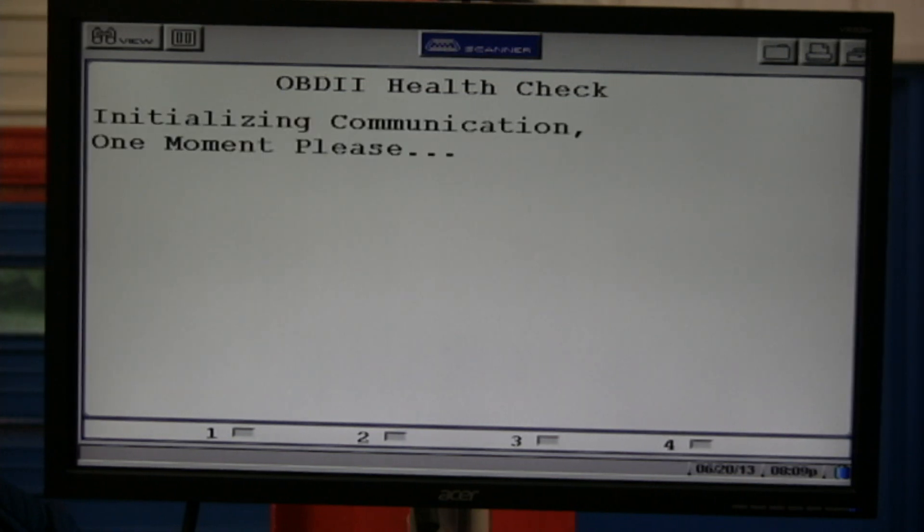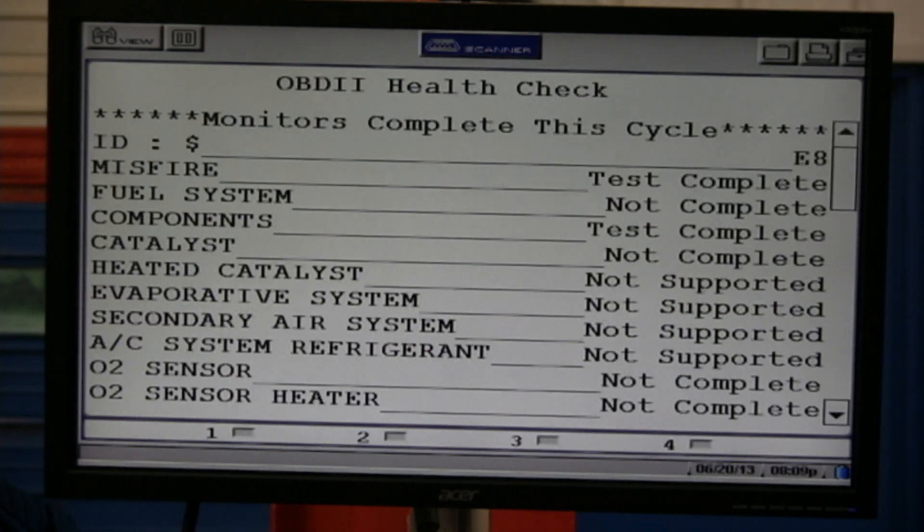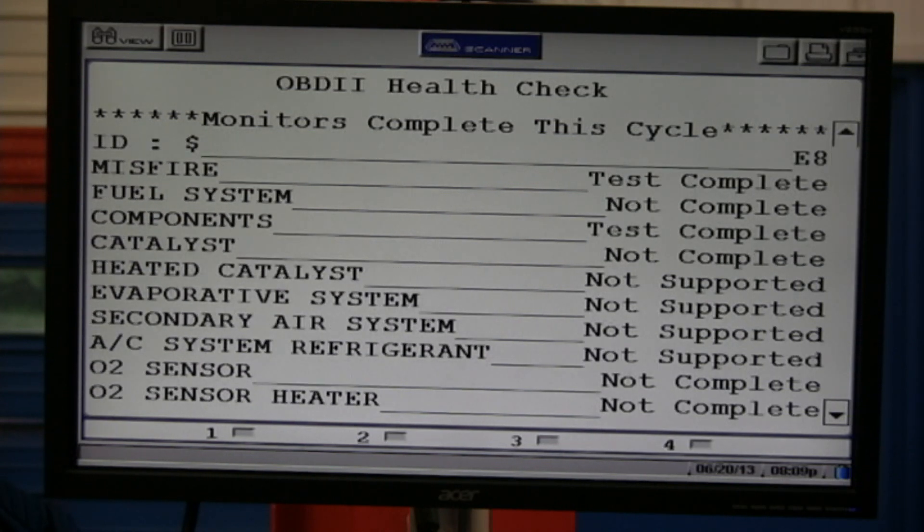Monitors completed this cycle — this tells us what tests have run. Misfire and fuel system were not completed. Catalyst was not completed. These were all things not completed this particular cycle because I just turned the key on. A cycle is key on, engine running like a drive cycle, key off, wait two minutes, key on. That's why there's nothing there.